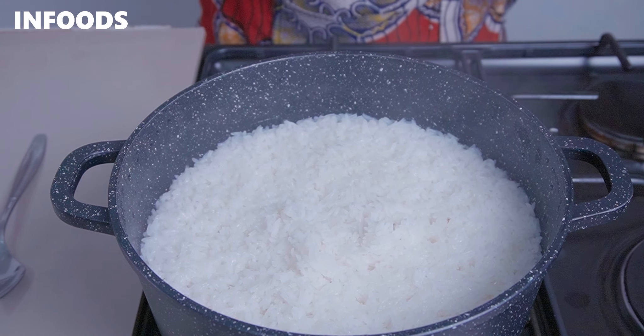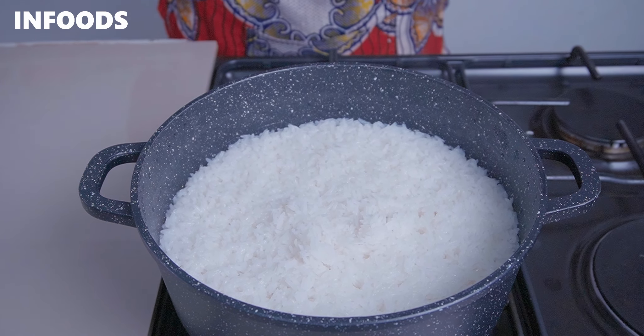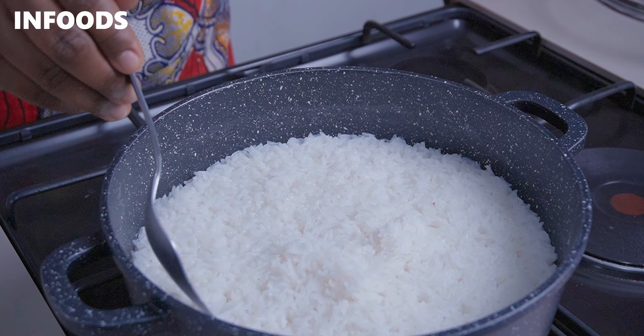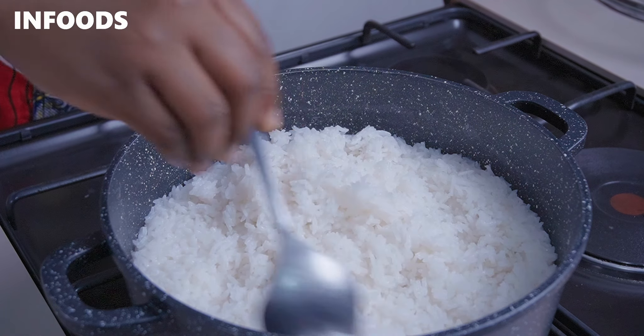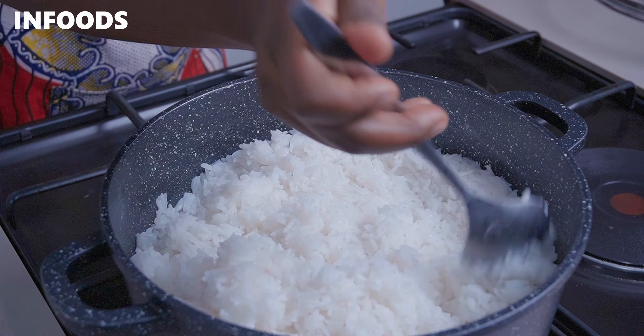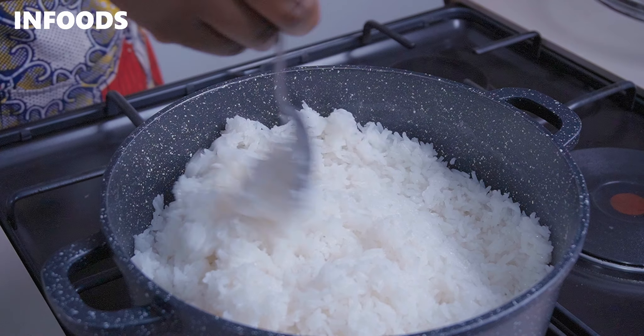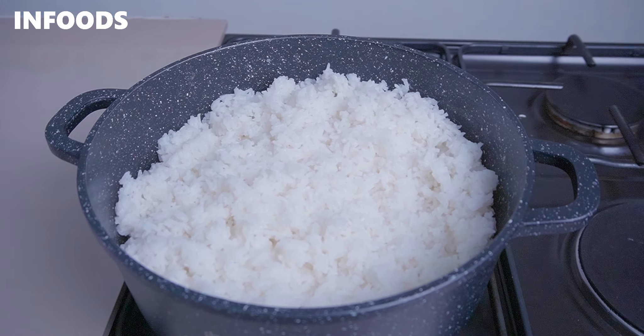After five minutes I'm going to check on my rice — this is how it looks. Use a fork and fluff up your rice. This is how I always make basic white rice for my family every single time with those three basic steps.